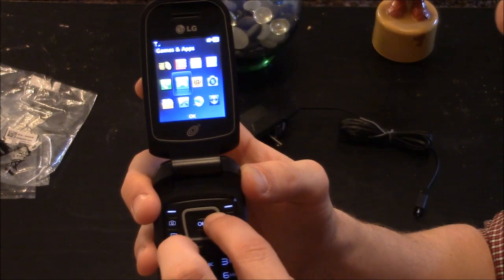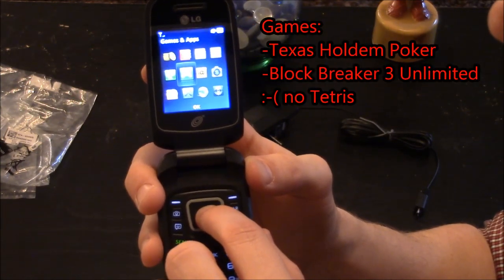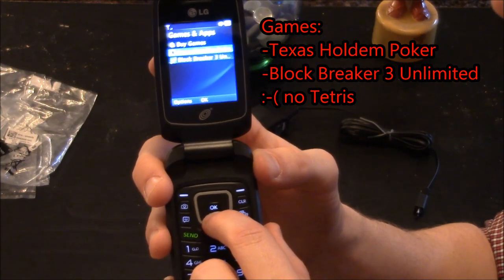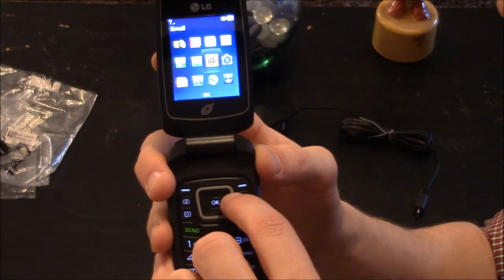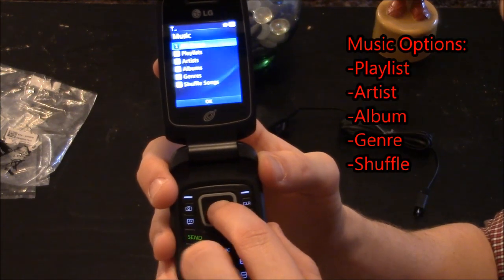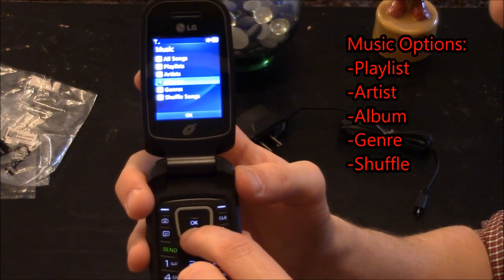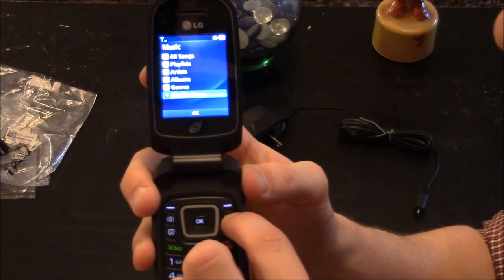You have your recent calls. For games, it looks like you have Texas Hold'em Poker and Block Breaker 3 Unlimited — Tetris would have been nice. There's also email and the camera. For music you can select playlists, artist, album, genre, and you can shuffle songs.